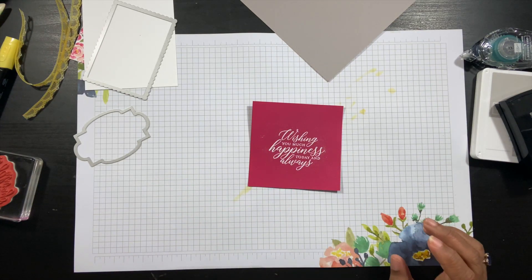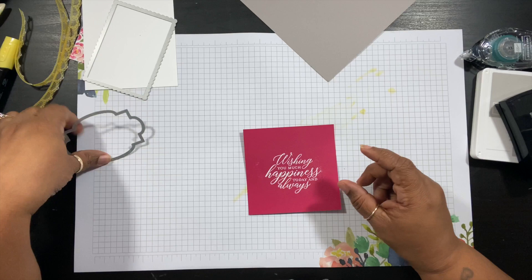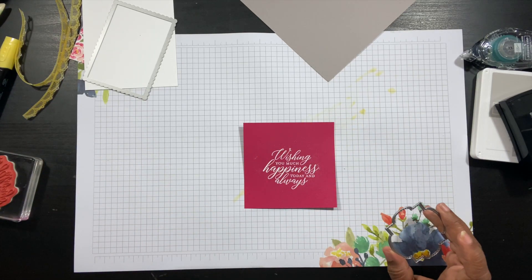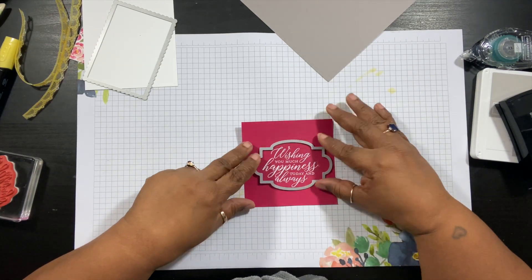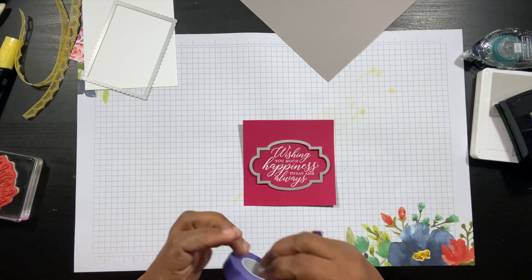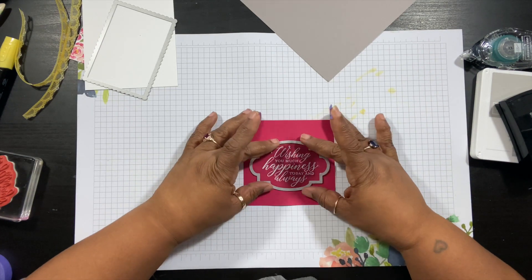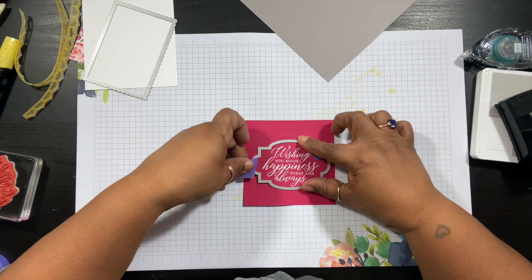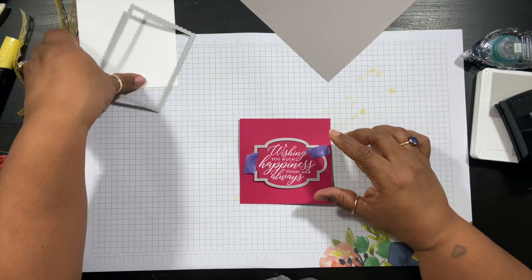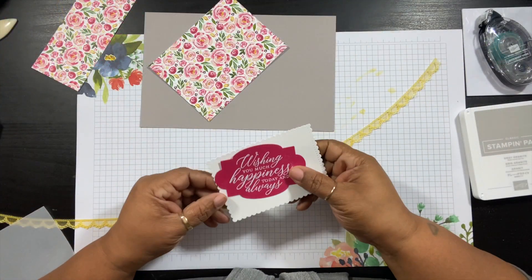Once everything goes from matte to shiny, you know it's done. I like to heat from the top and bottom. Let that cool off for a second. I can never hold it straight so I'm going to use a little bit of tape to hold it down so it doesn't move, then tape both sides. I'm going to cut both of these out on my Big Shot and I'll be right back. Okay, I'm back and I have my pieces cut out, so we're going to go ahead and start putting some of this together.